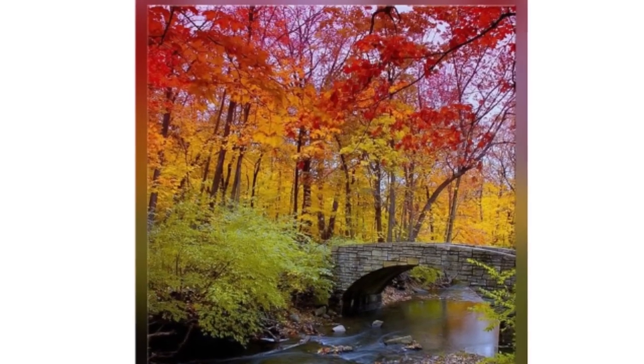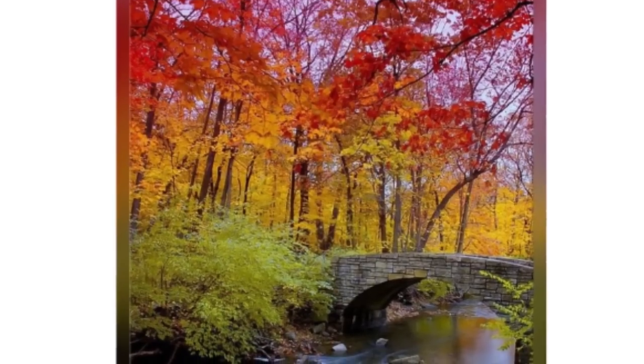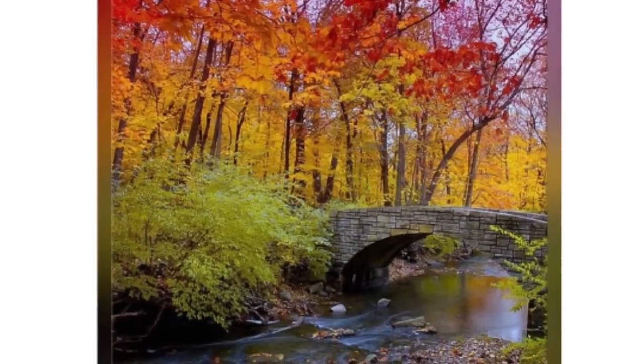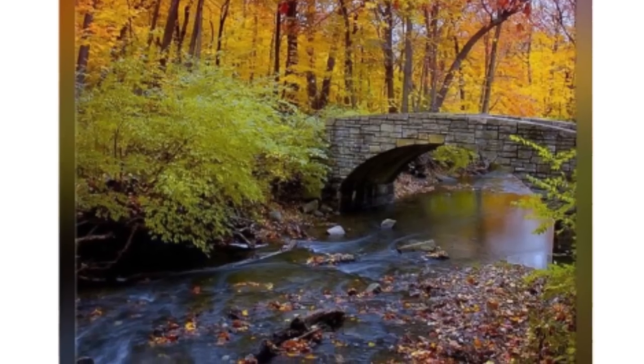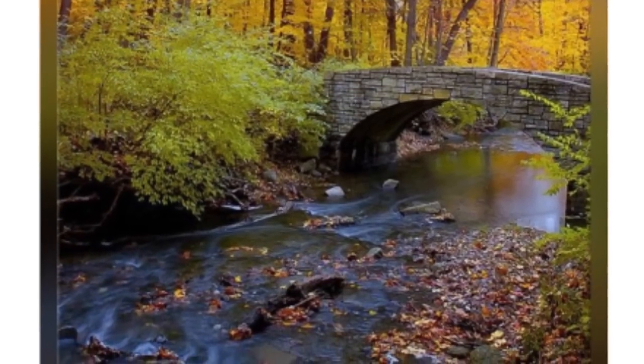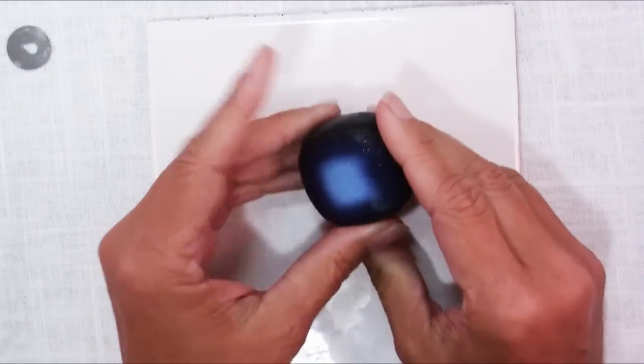Make sure when you look at something like this that you notice one of the things that makes that gradation so gorgeous — the other colors you might not notice in the photo, like the deep blue and the little pops of light blue from the water. Once you have your colors decided on, you can start making blends.